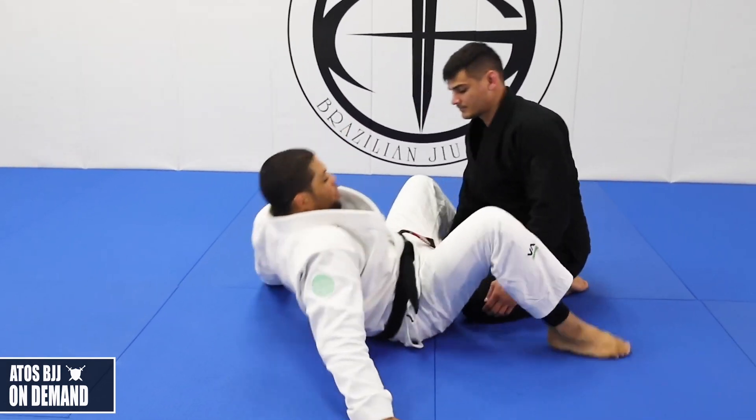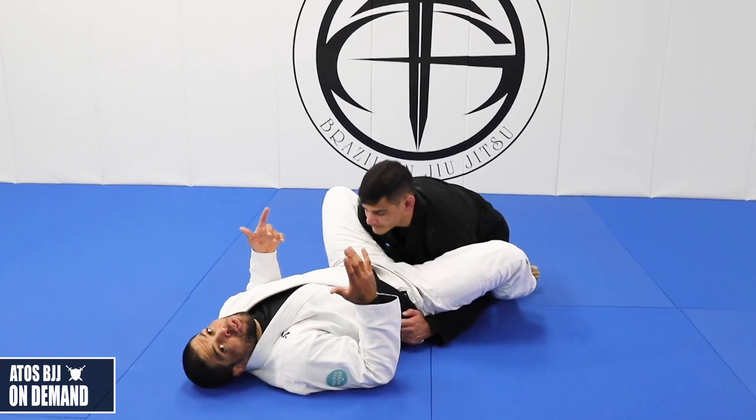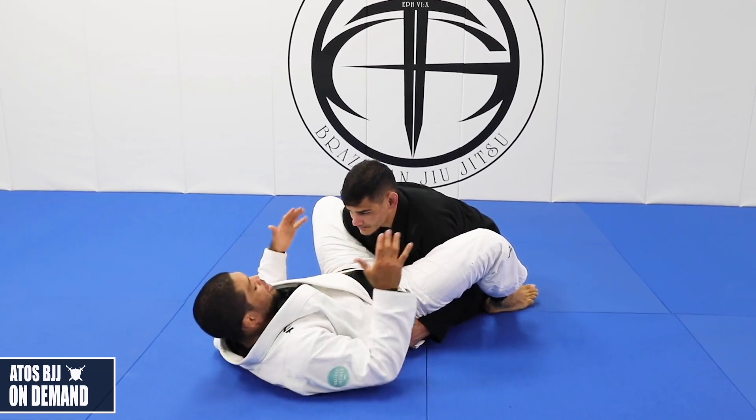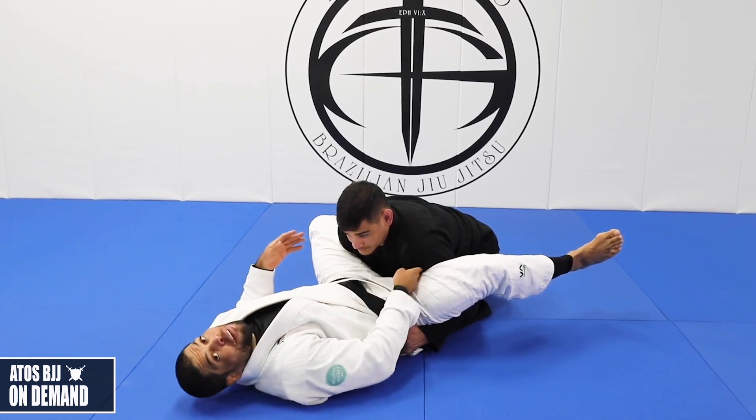It's very important to find the space when you're fighting in Jiu-Jitsu, training in Jiu-Jitsu, or grappling. You need to find space. So if my opponent is like this and I try to put my hand inside his arm, I can't find the space.